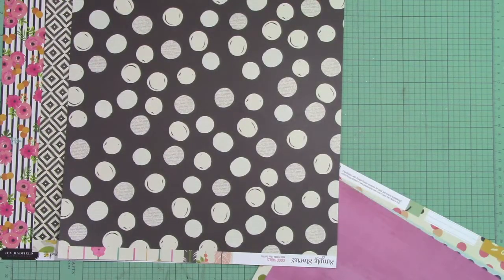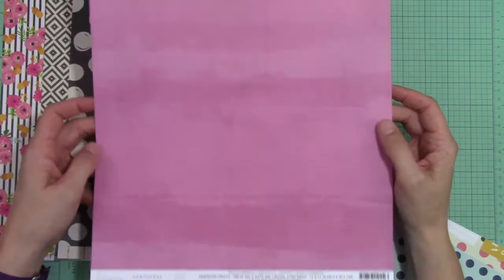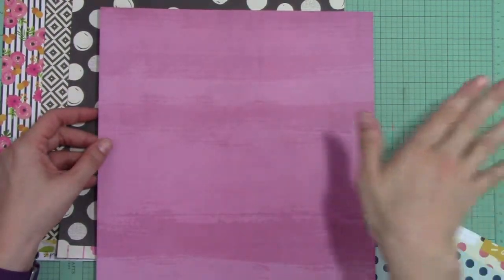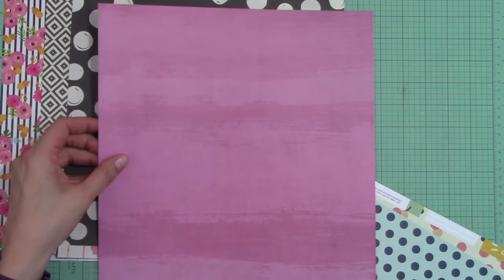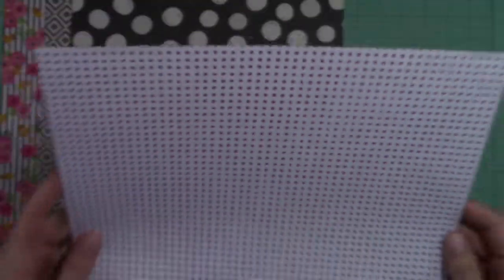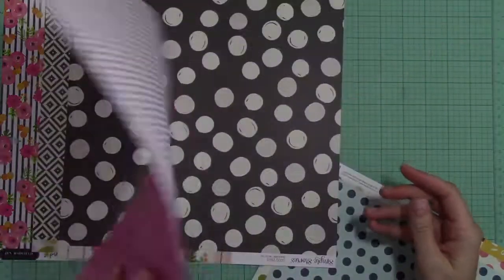This paper is called Eden and it's from Heidi Swap's Hawthorne collection. This is a beautiful watercolor — a messy watercolor tone-on-tone background paper. On the back is this awesome polka dot pattern that is slightly distressed — the polka dots are not perfect, but I love it.